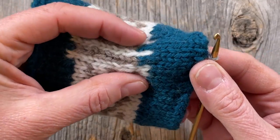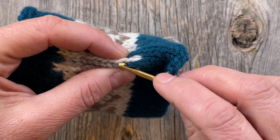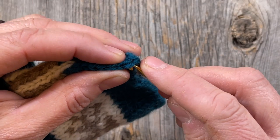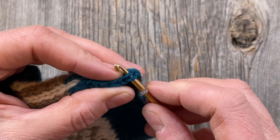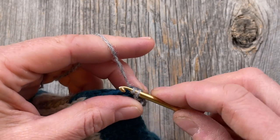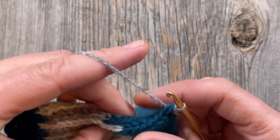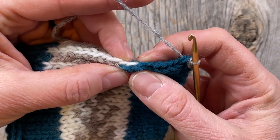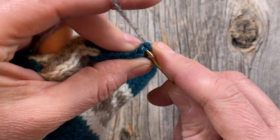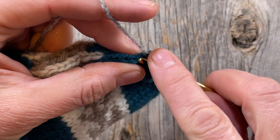I'm going to fold this in half so that I'm targeting the left leg of this stitch and the right leg of this one, folding it down following the columns so that I get right on track. I'll go in underneath both of those legs and just do a slip crochet — you can do a single crochet if you want, but it just adds more bulk and it's really not necessary. I'm making sure I have the correct legs of the stitches.